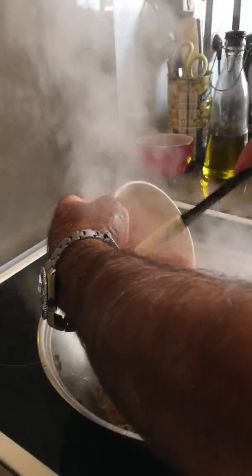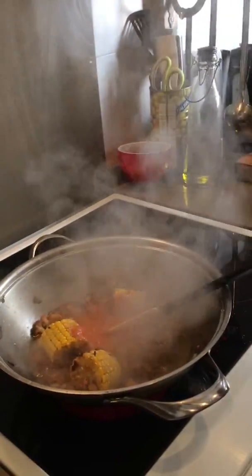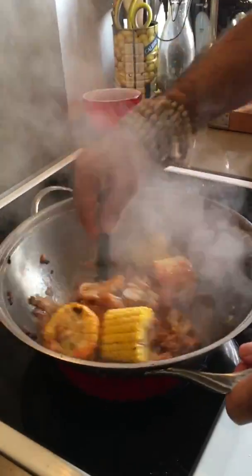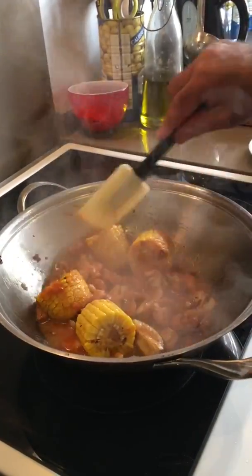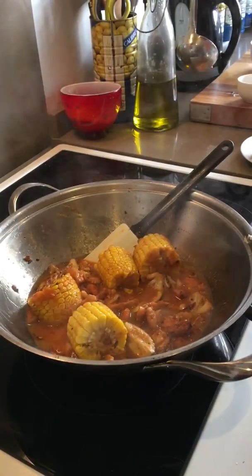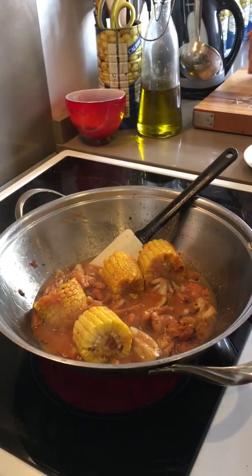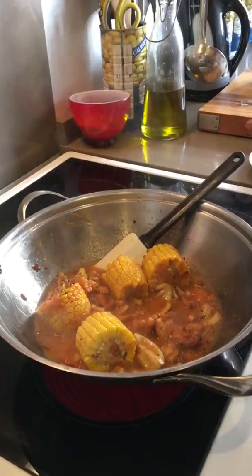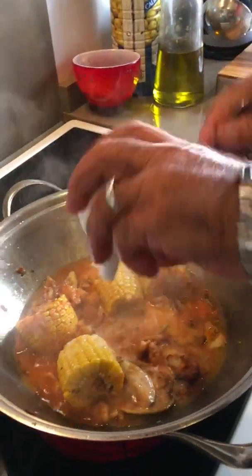I always say that if the dish you're making is a little bit thick, just add a little bit of hot water to it. And of course if it's a little bit thin, you put a teaspoonful of cornflour in cold water and add it to your dish.